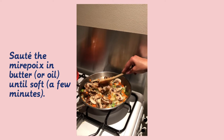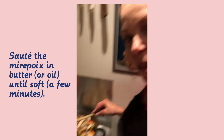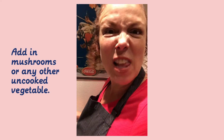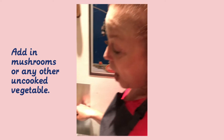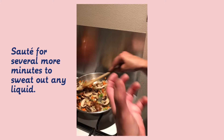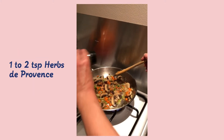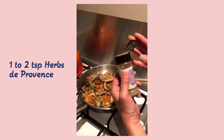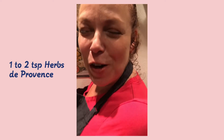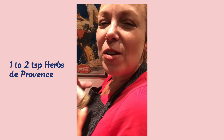My mirepoix has been sautéing in butter and I'm adding the mushrooms. Basically, everything that goes into a pot pie is already cooked before you put it in the oven, which is why leftovers work so well. But you want to get anything that's fresh, like the mushrooms, to sweat out most of their moisture. So I'm adding a little Herbs de Provence, which is a wonderful spice mix that has thyme and marjoram and oregano — most of them have a lovely mixture of things that go really well with poultry.